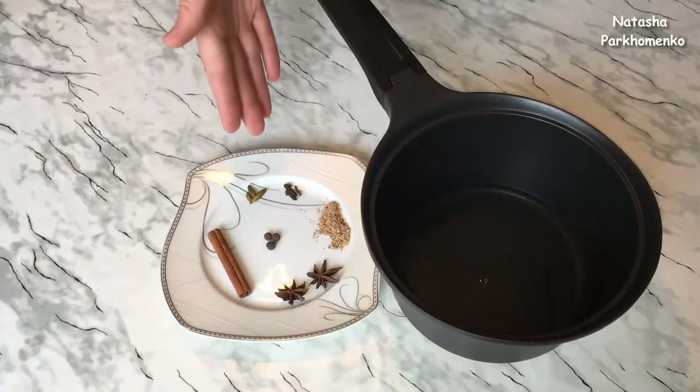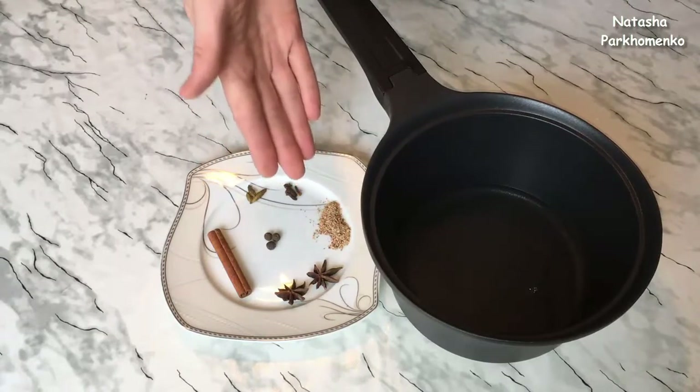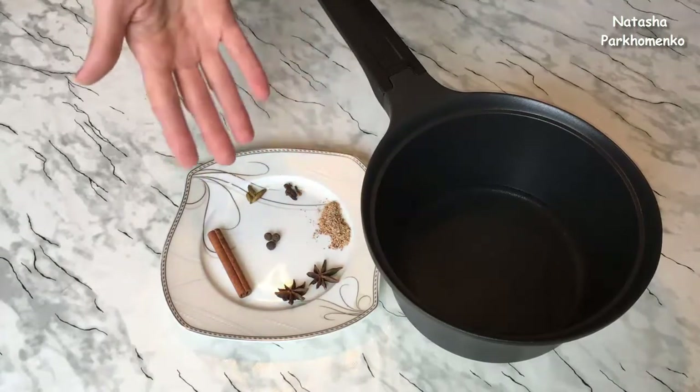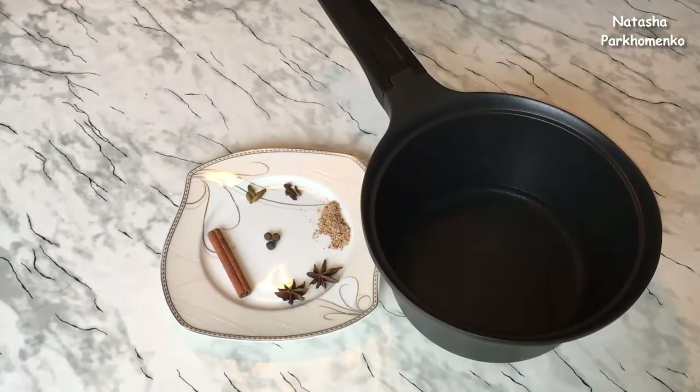For mulled wine, it's better to buy a whole nutmeg and grate it — it will be more aromatic. It's better not to use the pre-ground nutmeg sold in packets.